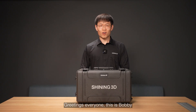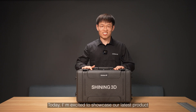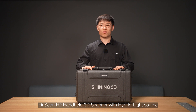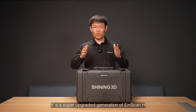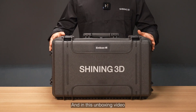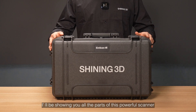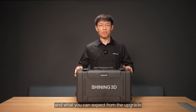Greetings everyone, this is Bobby, Application Engineer from Shining3D. Today I'm excited to showcase our latest product, the iScanH2 handheld 3D scanner with hybrid light source. It's a super upgraded generation of iScanH. And in this unboxing video, I will be showing you all the parts of this powerful scanner and what you can expect from the upgrade.